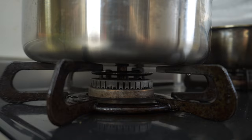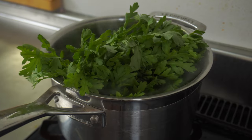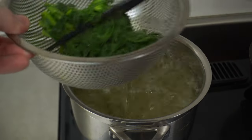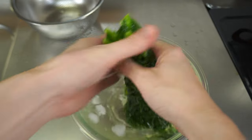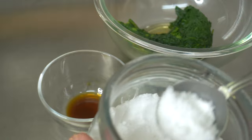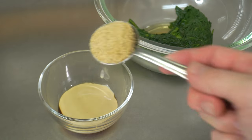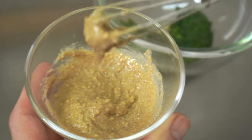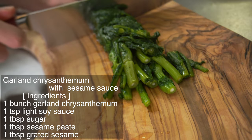Next, garland chrysanthemum with sesame sauce. The garland chrysanthemum is called Shungiku in Japanese. Blanch it in hot water with 1 teaspoon of salt for 2 minutes, take out and soak in ice water. By doing this, it will finish in a beautiful green color. After leaving it for a while, squeeze to drain. Then make the sesame sauce: 1 teaspoon light soy sauce, 1 and a half tablespoons sugar, 1 tablespoon sesame paste, and 1 tablespoon ground sesame. Mix well. This sauce goes well with a variety of vegetables. Cut the garland chrysanthemum into pieces that are easy to eat and sprinkle the sauce just before eating.